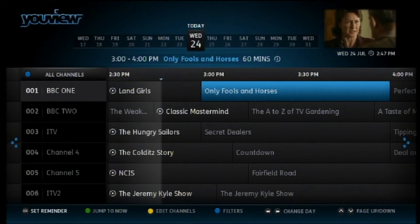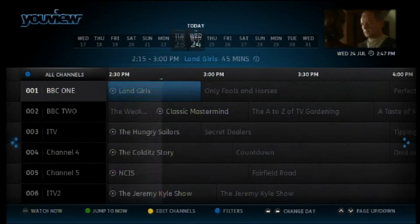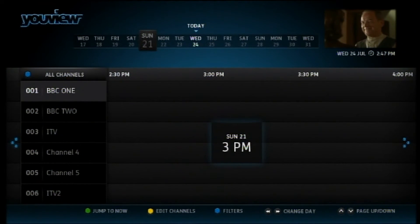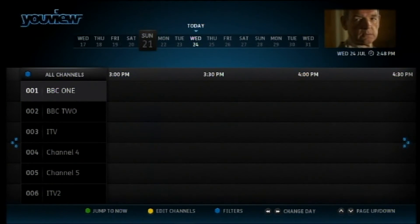Only Fools and Horses. Let's go back in time. Look at the top: Tuesday, Monday, Sunday, Saturday. Let's go to Sunday, the last day of the Open. Let's go to noon.